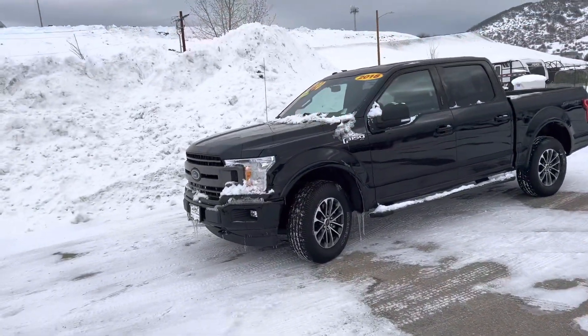Hey, good morning everybody. It's Robert at Steamboat Motors. I've got a 2018 Ford F-150 here that I'm excited about. Let me share this with you right now. Let's dive right in.